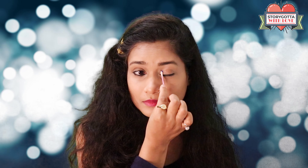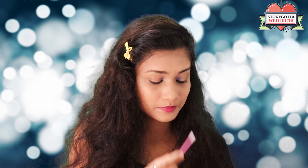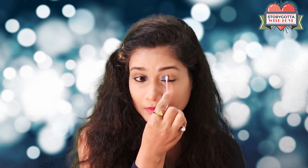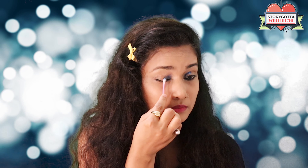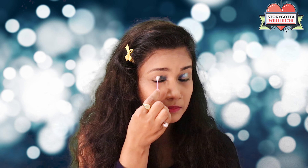I'm picking up the colors in VIBGYOR order with these q-tips and then blending them. This is a simple eye look.